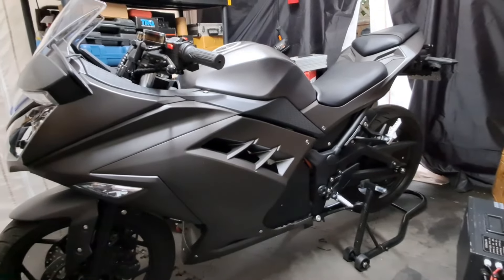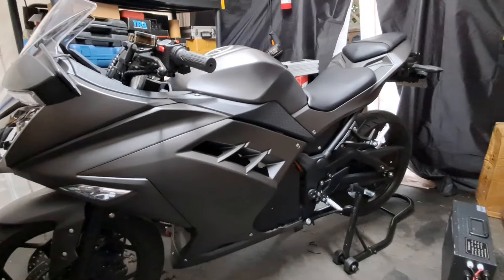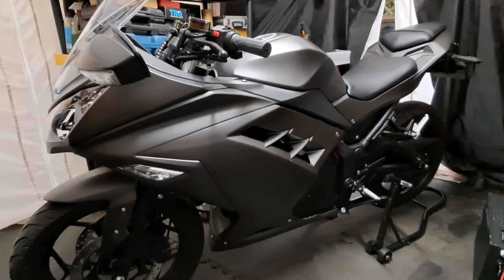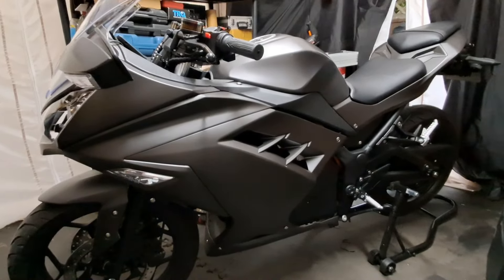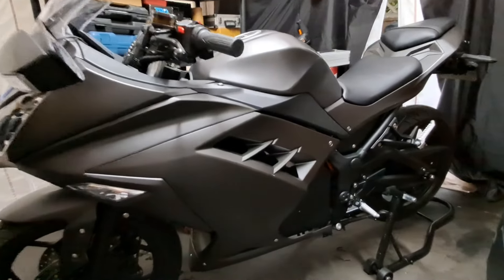My pedaling days are over. I had pedals on the beast because I was trying to skirt under the laws, but damn that. We're full out 100% E-Motorcycle now.